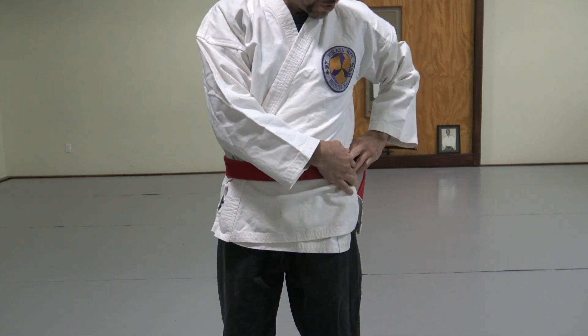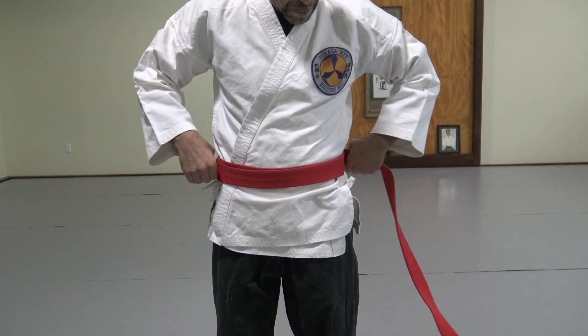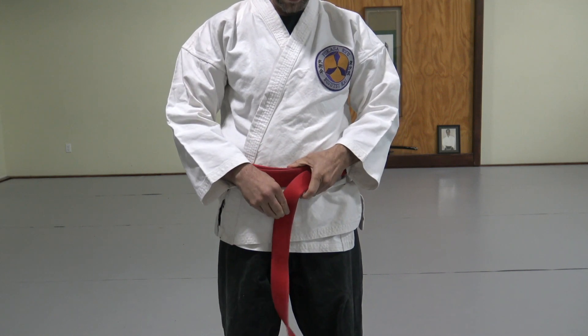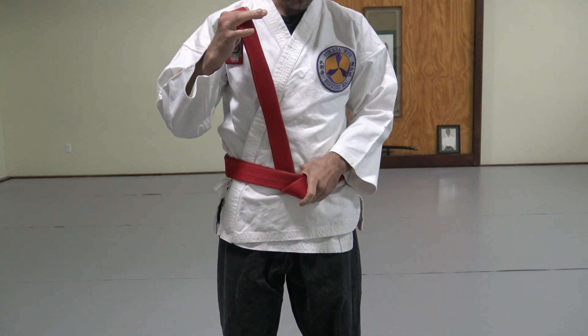Next, wrap around two times over itself so that it stays neat. As you come around the third time, you're going to stabilize with your left hand, tuck the other end under, and come up through both layers.